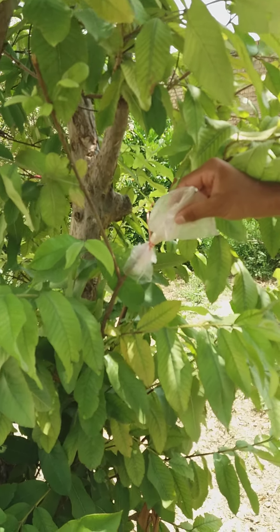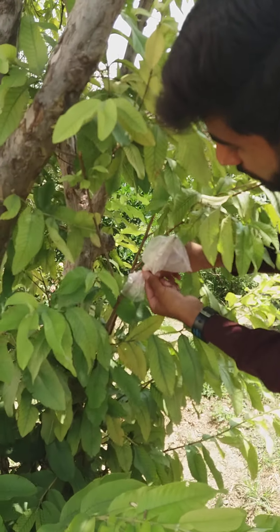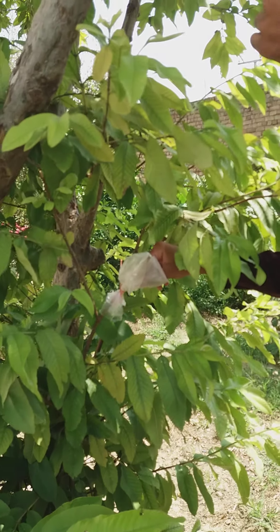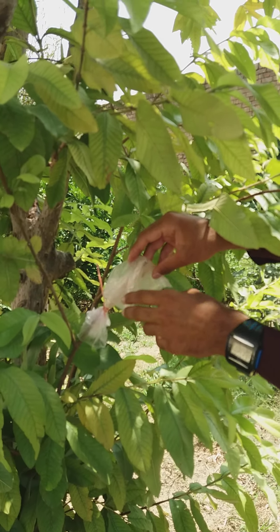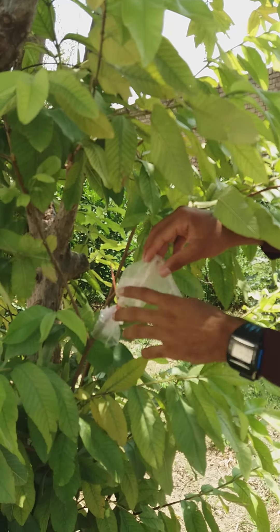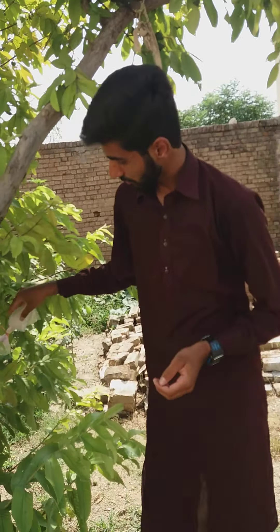This is complete. After 15 days I will check the growth of this plant, and after 40 days I will remove the cover. This is my practical of performing grafting of guava. I hope you understand this practical. Thank you very much.